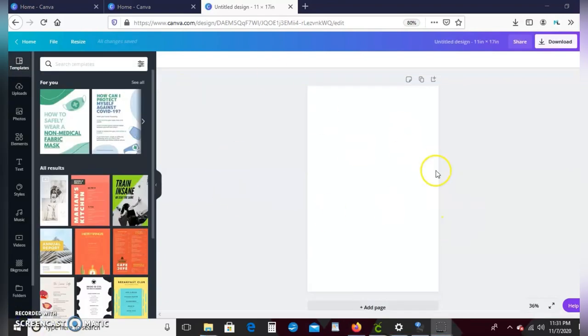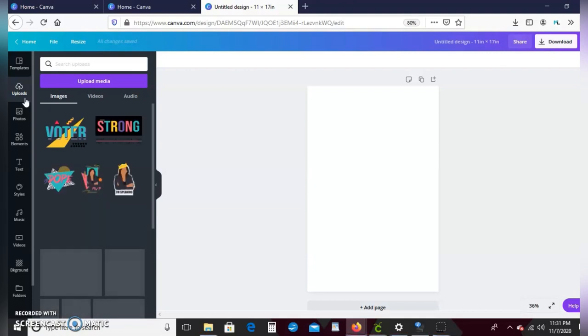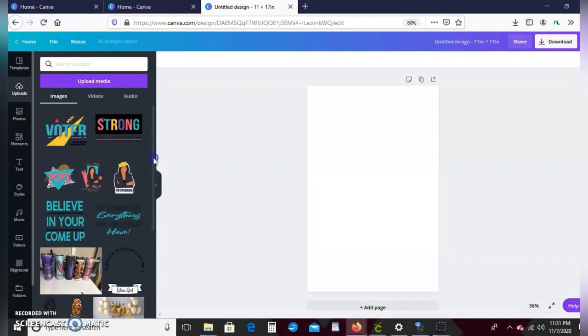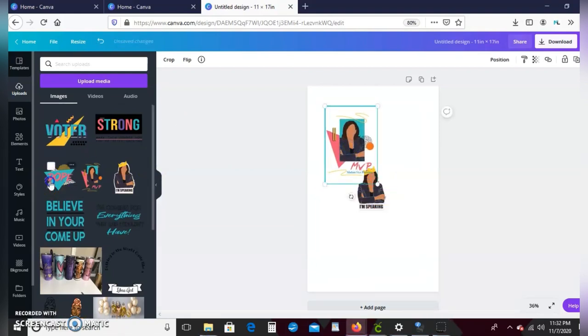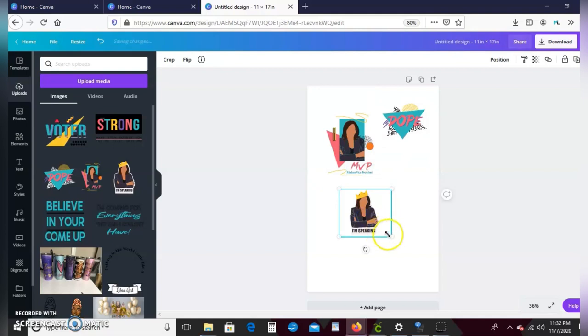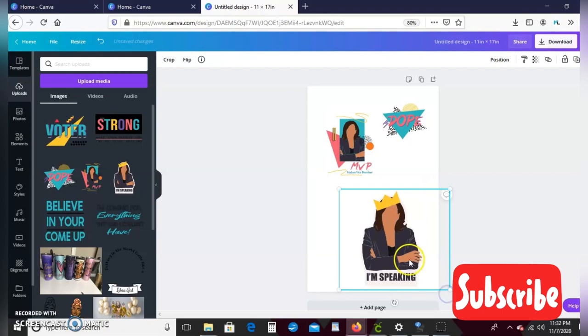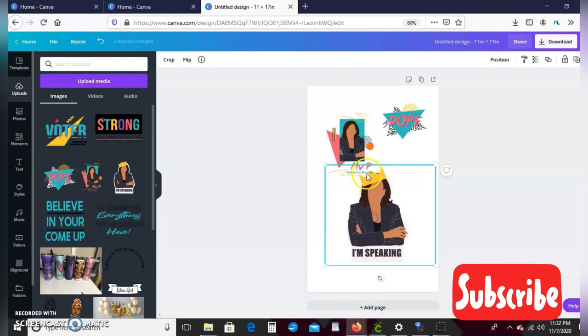Once we get to our blank screen, we'll go ahead to our uploads and just insert the images that we want to use today. I will have the link for the images I used in the description box below, as well as the affiliate link for you guys to purchase your Koala paper and save 10 percent for the month of November — and after November it is 8 percent off your purchase. So go ahead and make sure you use those links and save your coins.